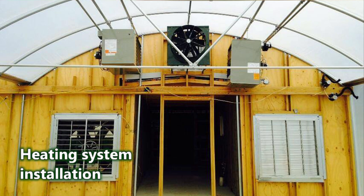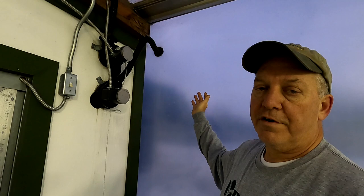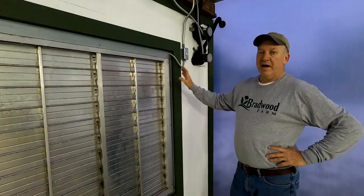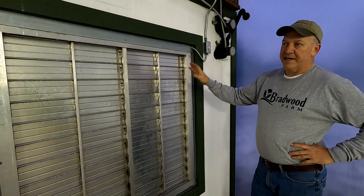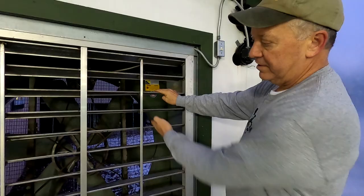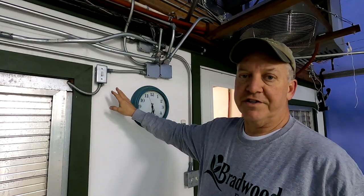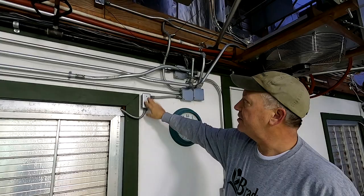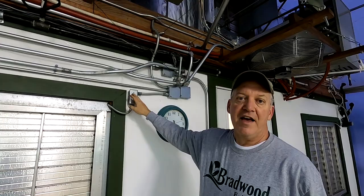These are the air inflation systems for the greenhouse poly skin — one handles the sidewall and one handles the roof. It's a double poly system filled with air for insulation. This is the exhaust fan, also run off the iGrow system. When it pulls air through the back of the greenhouse it comes up, opens the louvers, and pulls the air straight out. I put switches on all the fans and heaters so that we can manually switch off the exhaust fan or anything else without touching the iGrow system.